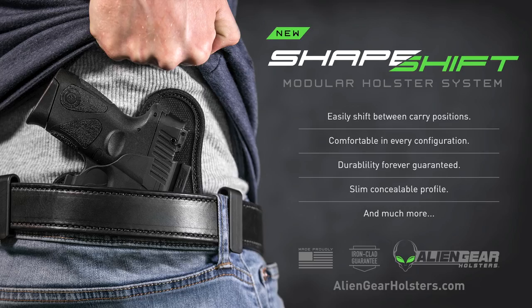The ShapeShift is a completely modular holster system designed to comfortably fit your lifestyle. Learn more at AlienGearHolsters.com.